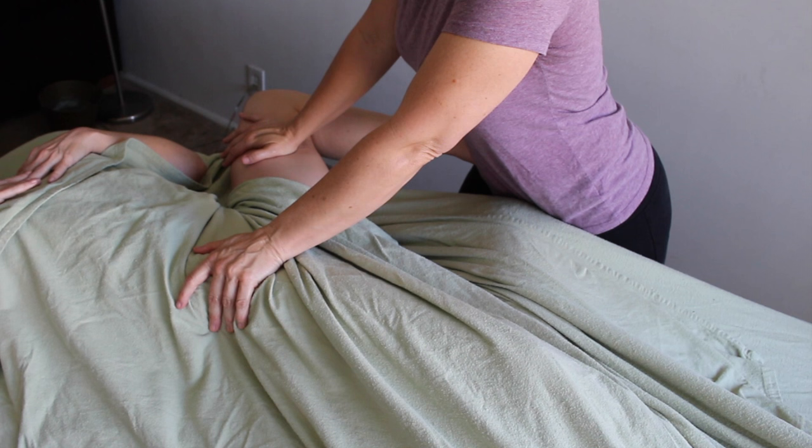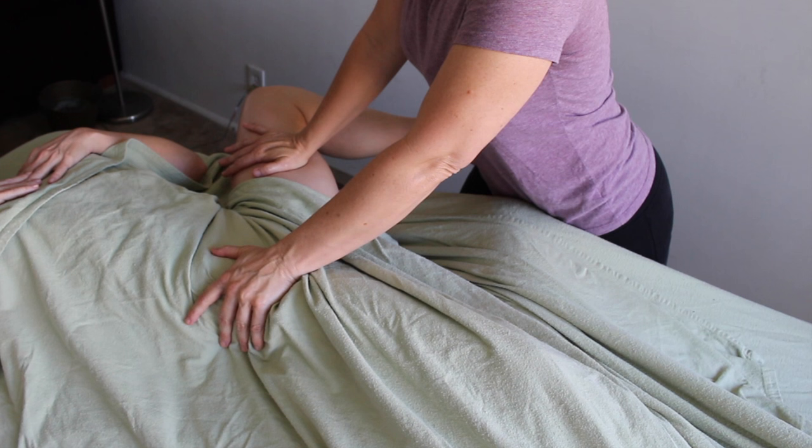This is really effective for deep work into these muscles because they can become stressful, so you want to make sure that your client is nice and relaxed.